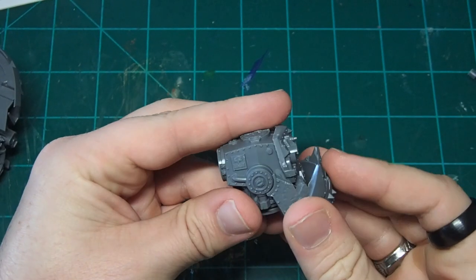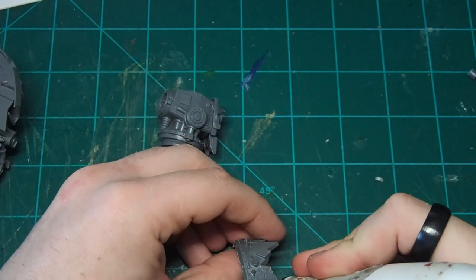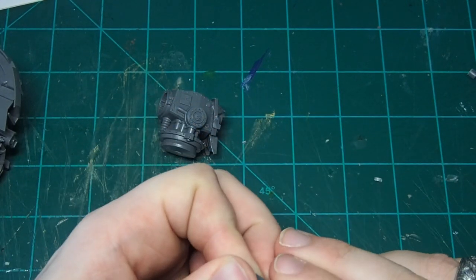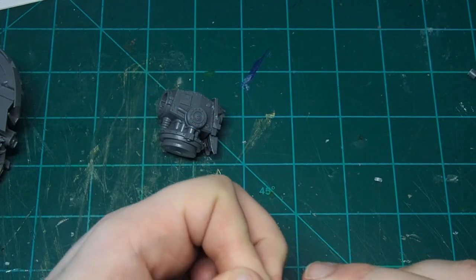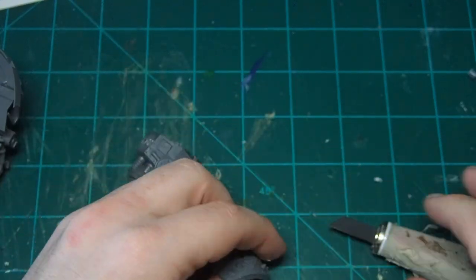I assembled most of the Morkonaut head as per the instructions, but I wanted the jaw to hang a little bit down because it's not resting against the body anymore. So I just came in with my knife and shaved off the bottom of that little collar. That way it'll rotate more freely — you can see it slides nicely down, so we're going to do that to the other side as well.